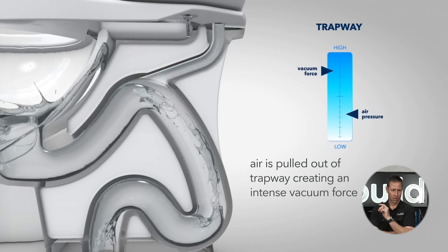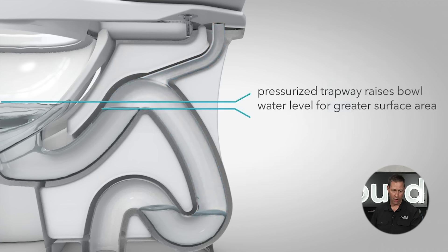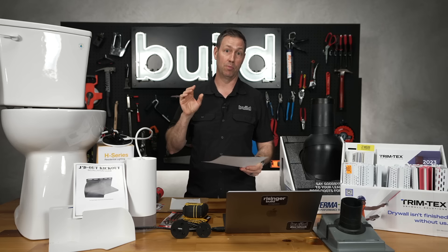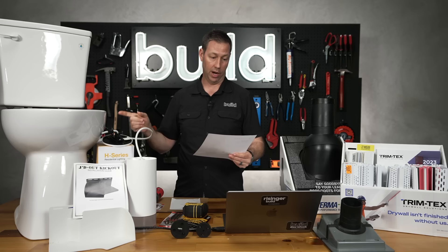It's a pressure-assist design with a tube running from the trap up to the tank. They've figured out how to flush with only 0.8 gallons but still have a higher water spot — meaning the level in the bowl feels like a full-size 1.6-gallon toilet. Every single Niagara toilet on the MAP-testing website flushes 1,000 grams or better. This happens to be the Niagara Shadow, and I had a different Niagara at my in-law's house for over 10 years without a single problem.